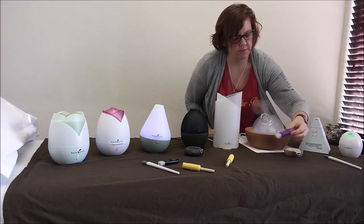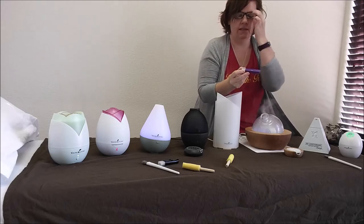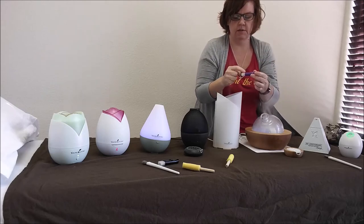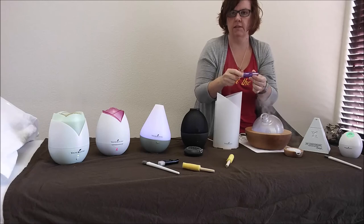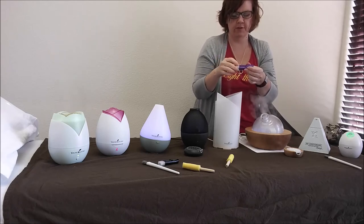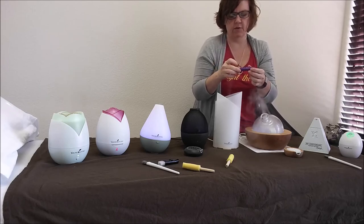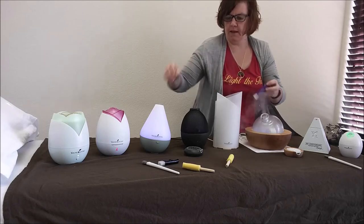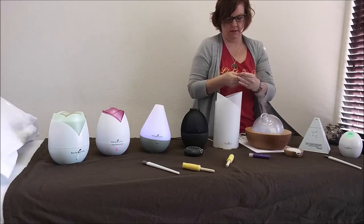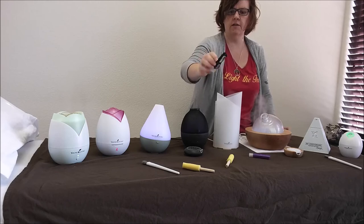Speaking of USB, we also have these little USB thumb-drive-looking diffusers. This one has three settings: 10 seconds, 30 seconds, or 60 seconds. It does a little poof and then waits 10, 30, or 60 seconds before the next poof. The oil goes in the back — there's a little piece that comes off the back.